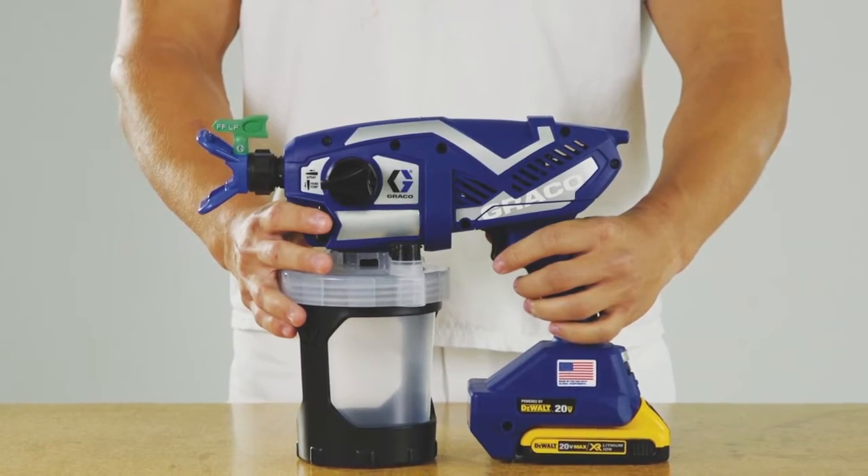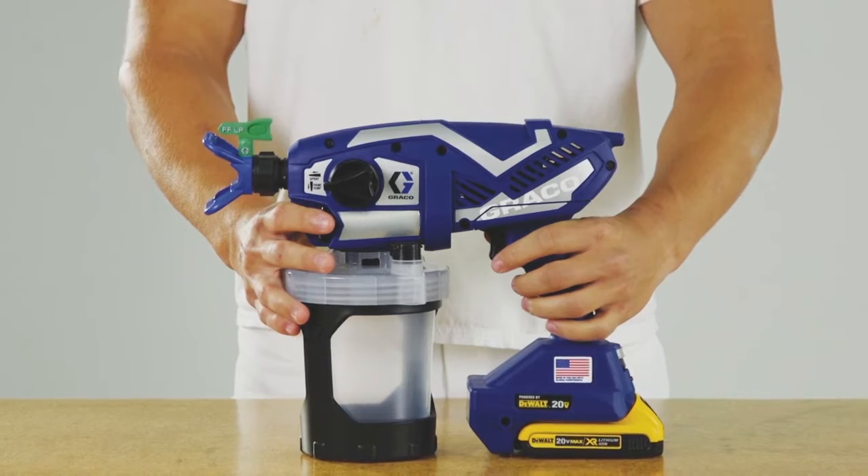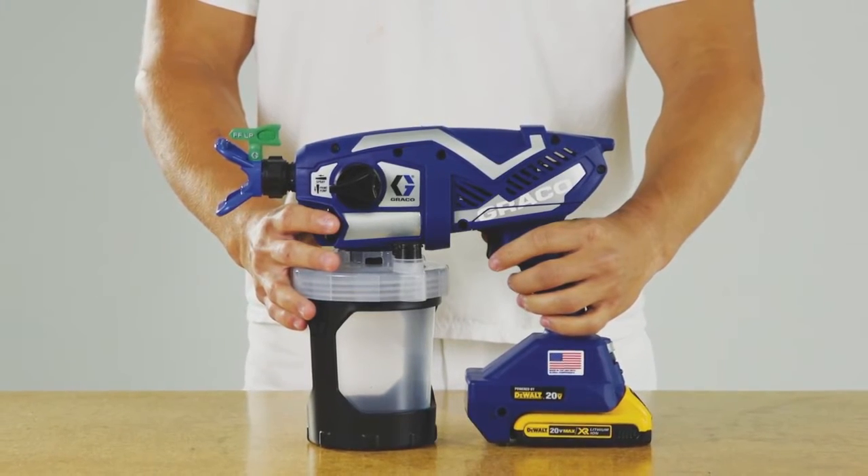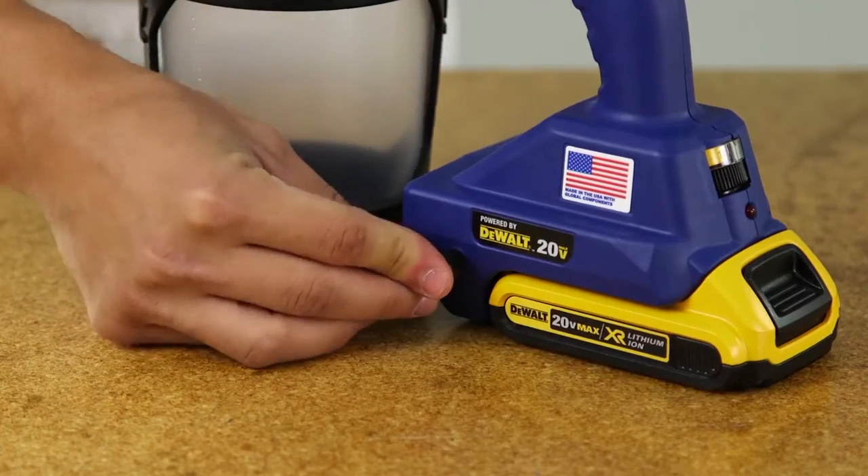To properly ground your sprayer, please follow these instructions. Move the sprayer away from the spray area to a non-hazardous location. Plug the ground wire into the sprayer.